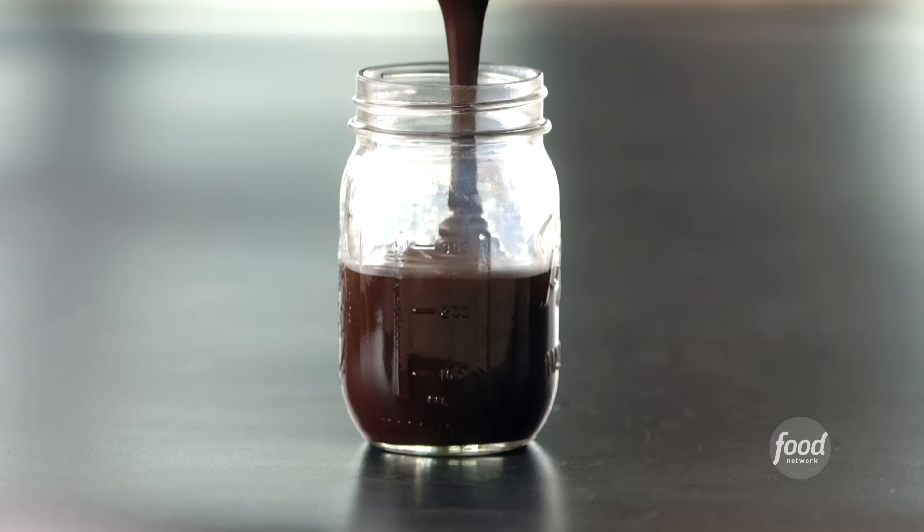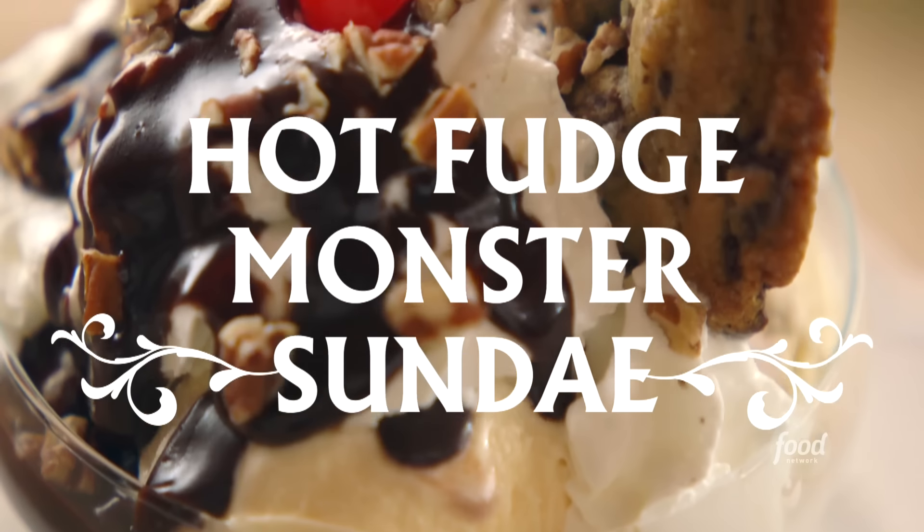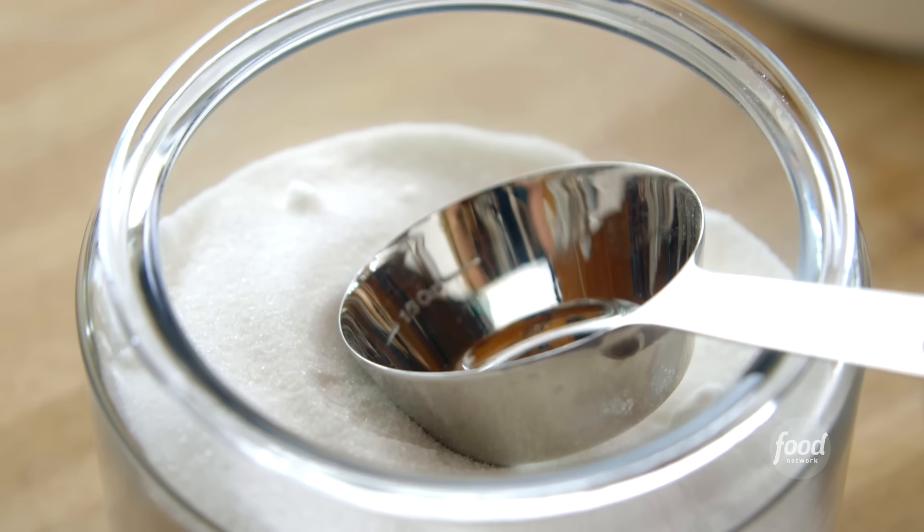I'm going to show you how to make a hot fudge monster. It is a beautifully chocolatey rich sundae, and it starts with a big chocolate chip cookie. I'm going to make those first.